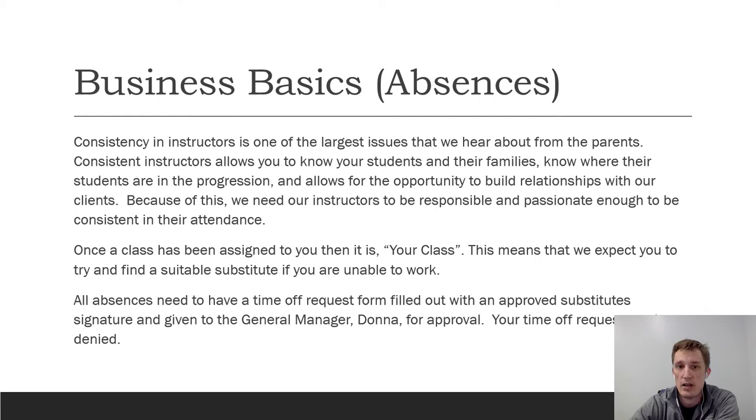Absences are pre-planned — this is not last-minute call-ins. One of the biggest issues we have is consistency with our instructors. If you miss a couple of weeks it affects the class on several levels: the substitute doesn't know the kid or where they're at in their progression, and the kids aren't as comfortable with someone new. We need to make sure we are responsible and passionate enough to be consistent in attendance. Once a class has been assigned to you, it's your class — we expect you to claim it as your own and to help find a suitable instructor when you need to be out.